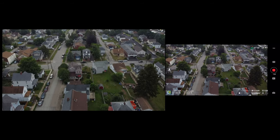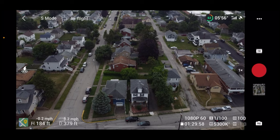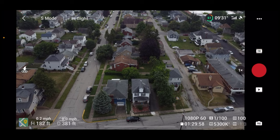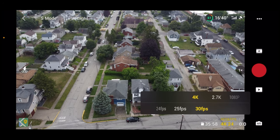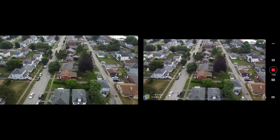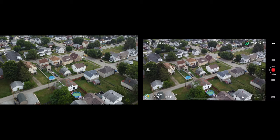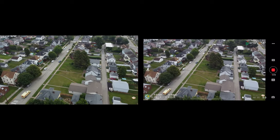Right now we're in sport mode recording in 1080p 60fps. Let's stop this recording and switch to auto, then change to 4K 30fps. The quality is much better in 4K. You can't see the difference on the phone preview, but it does give you an option for transmission — HD video or smooth video. I picked HD.